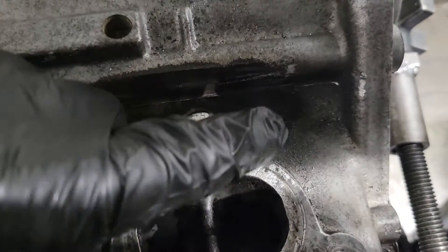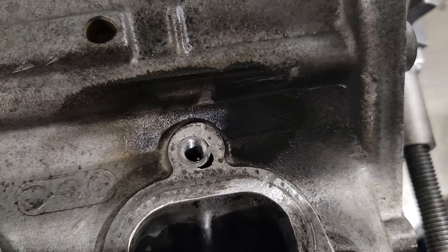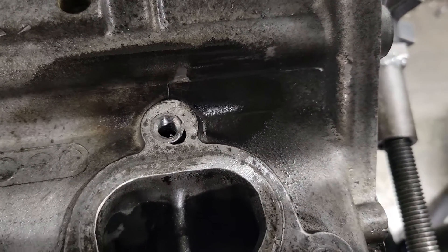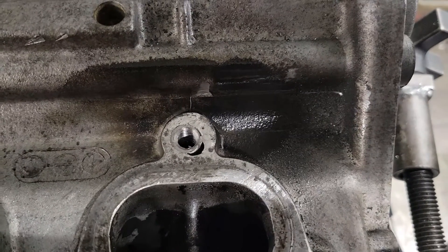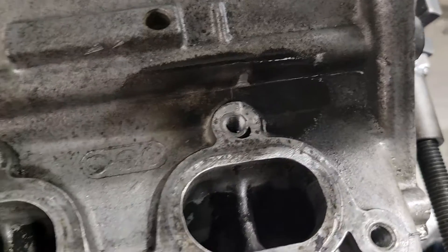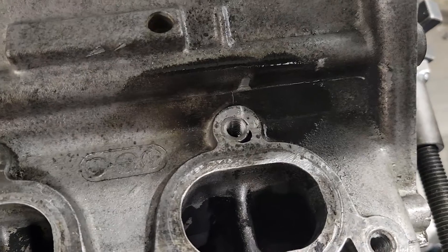Got that hole fixed. There's still a spot there from where the previous person walked the drill bit over, but nothing we're concerned about because this is all the gasket sealing area down here anyway, so it will not be a problem. Got to helicoil the rest of these and then move on to the next step.